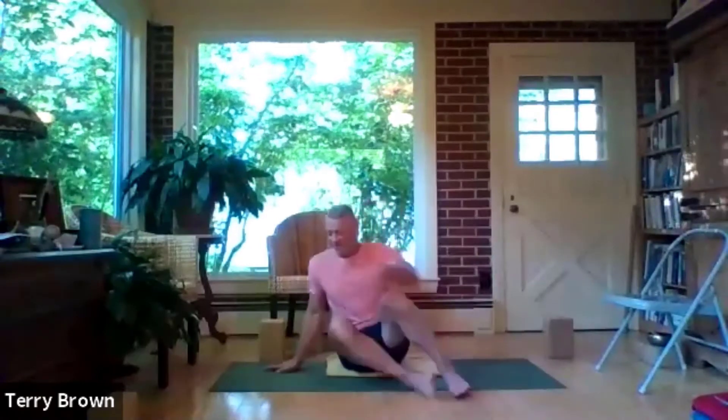We'll be looking at what we need to do to get ready for urdhva dhanurasana, the upper facing bow pose, without even worrying about whether we need to be able to do it or not. Bring your legs together, stretch your legs out — let's move into adho mukha svanasana, downward facing dog pose.